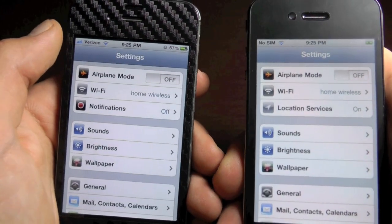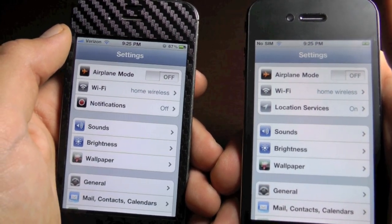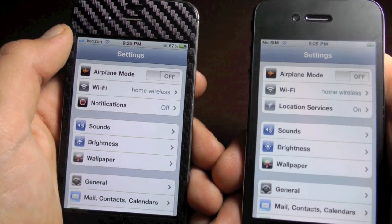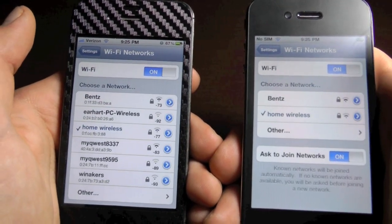Alright guys, so that's just a little overview of Wi-Fi Booster. It's a very nice little tweak, so definitely check it out. Please subscribe if you haven't already for more great videos. Don't forget to comment and rate this video if you liked it, if it helped. Thanks for watching, and enjoy Wi-Fi Booster if you decided to install it.